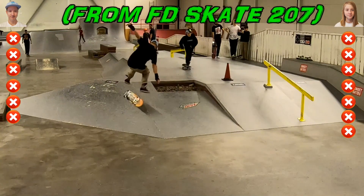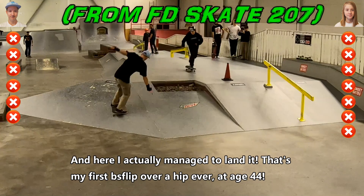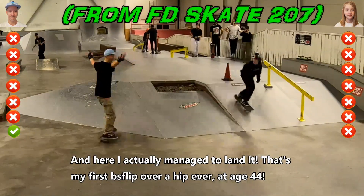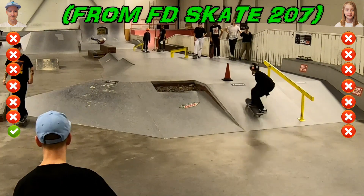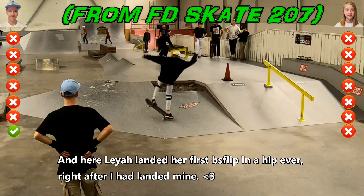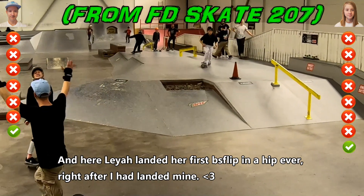We both landed it in the little hip just a few days ago. And here I actually managed to land it — that's my first backside flip over a hip ever, at age 44. And here Leia landed her first backside flip in the hip ever, right after I had landed mine.